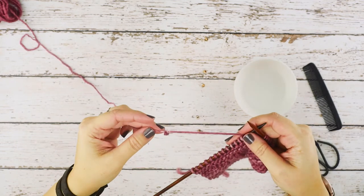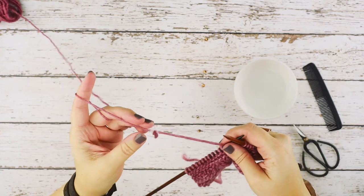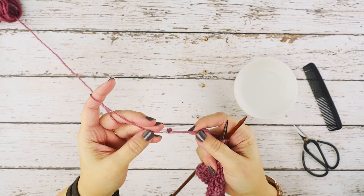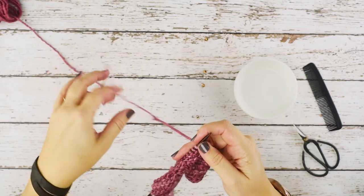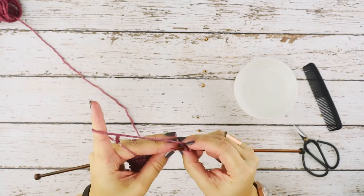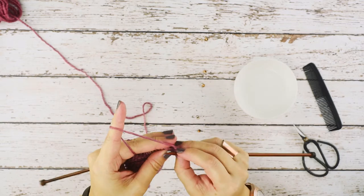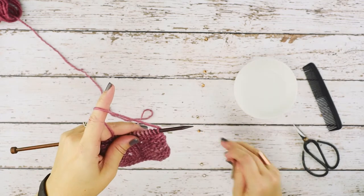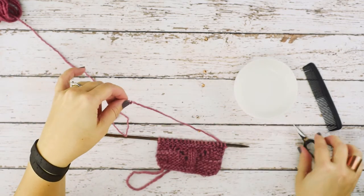As you can see I was working on my swatch and I came across a pesky little knot in my work. I want to eliminate that — I don't want that in my work. So what I'm going to do is first unknit or tink back just to get this so that I only have one needle to contend with.